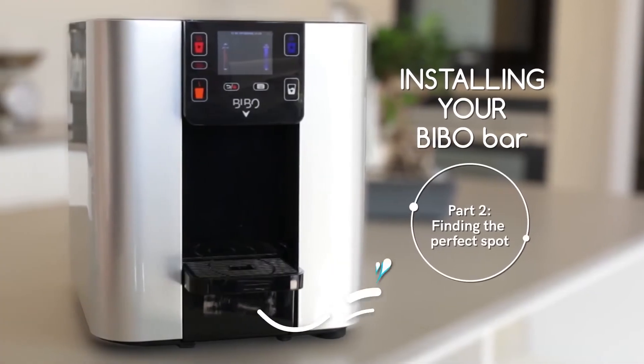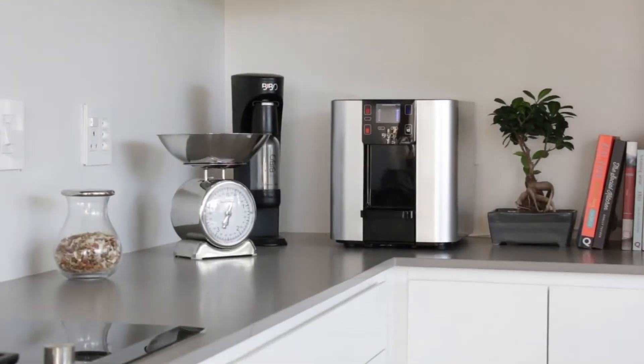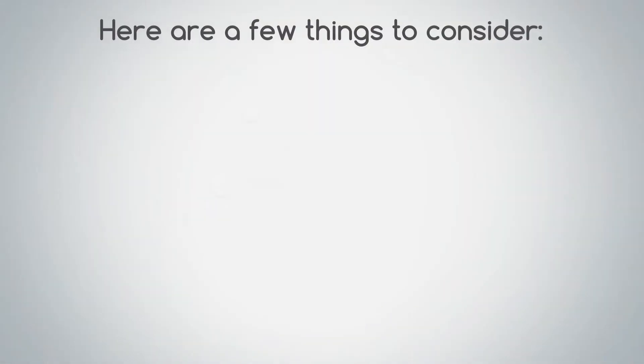Your Bibo Bar is about to become your kitchen's main attraction, so it's time to make sure it's well positioned. Here are a few things to consider.